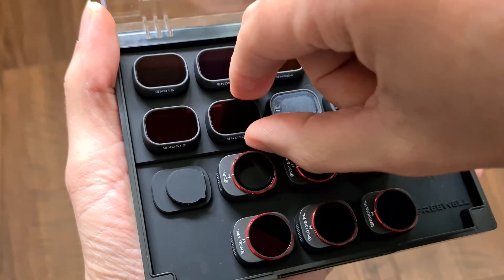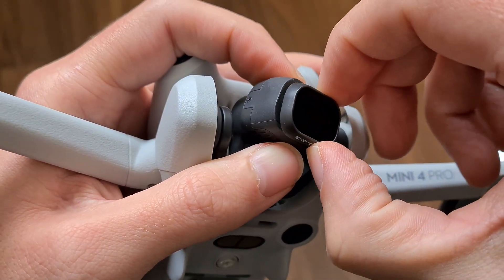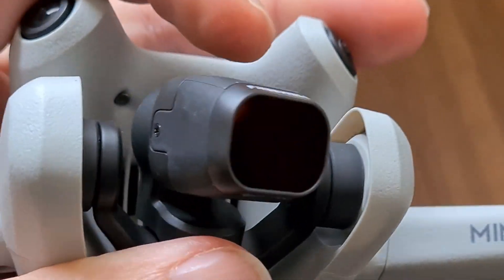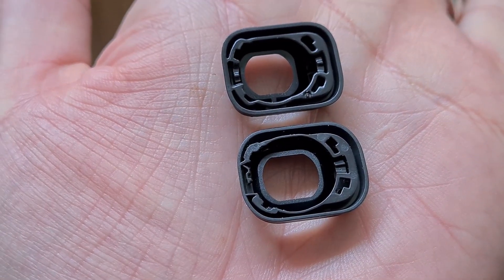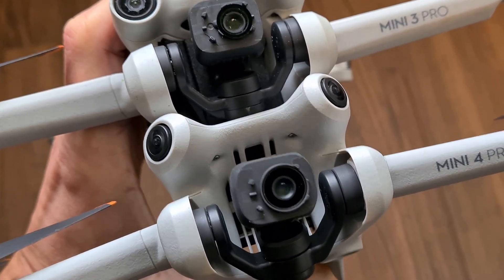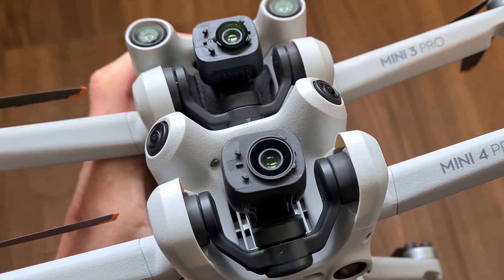Here I have some new filters from Freewell for the Mini 4 Pro. Let's attach them — they should work fine as they have the correct mounting points for the flanges. Looking good! Here we see both lens covers: the upper one is Mini 3 Pro, the lower one is Mini 4 Pro — they are slightly different. Looking at both cameras without covers, you can see the diameters vary and the flanges have different dimensions, which is why the old lenses and filters don't fit. That is a pity, and I'm not happy about it, but it is what it is.